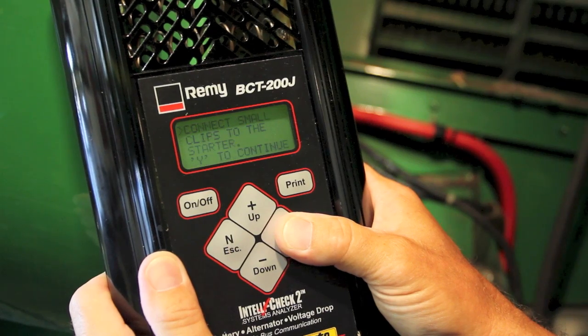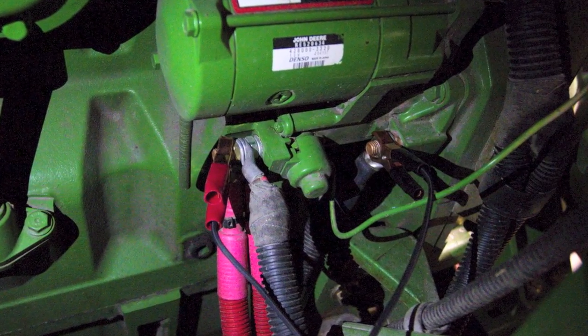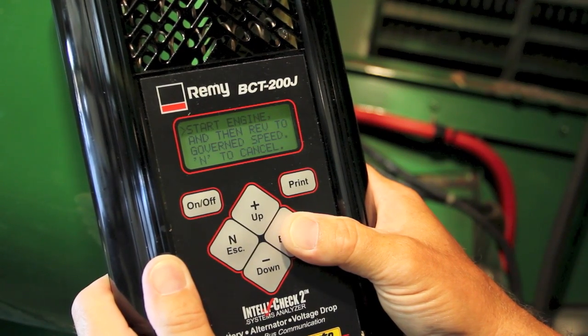It does a quick test and it asks you to connect the small leads to the starter — we've already done that. It's loading the battery, and we already have that registered. The next process is to start the engine, so we're going to start the engine.